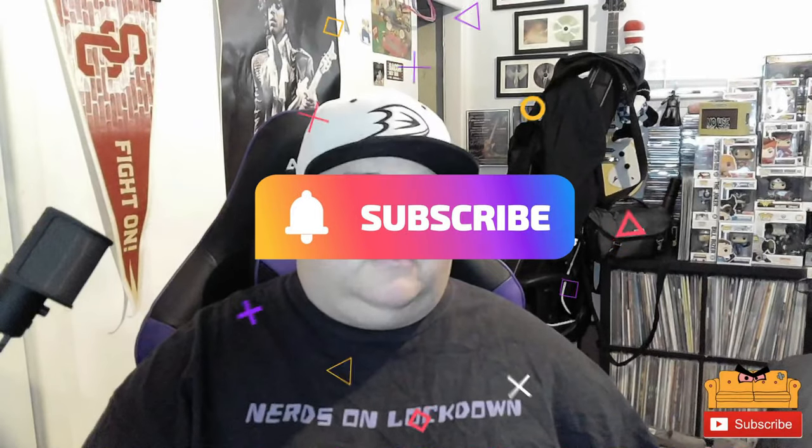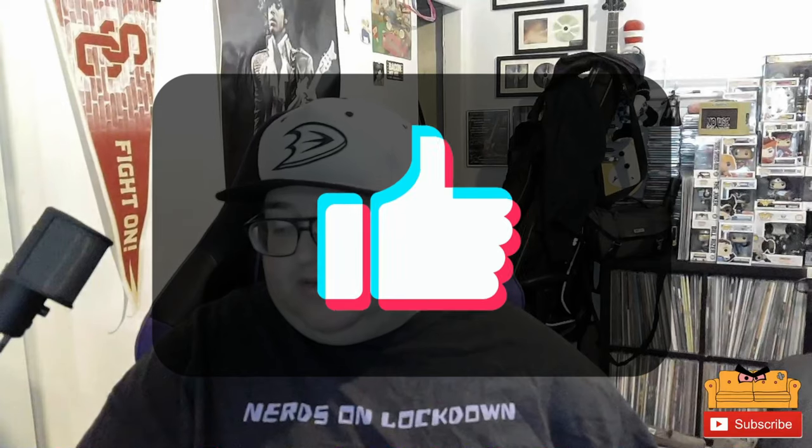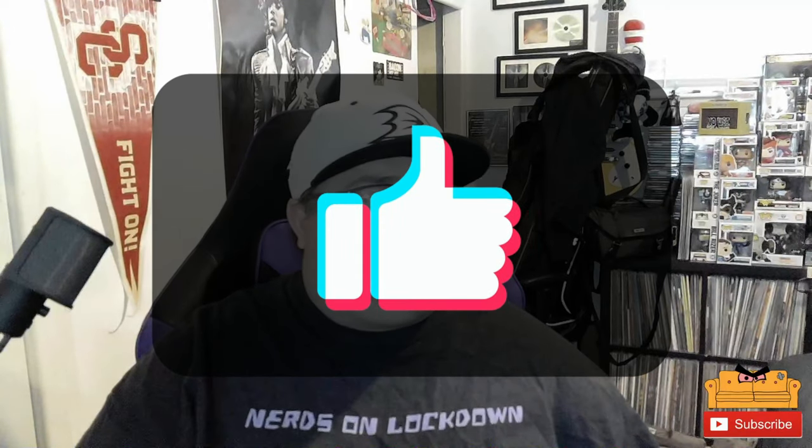What up nerds, welcome back to Nerds on Lockdown. Sorry about the wait this week — I got my second COVID shot and it did put me under for a little bit. We're back today with another episode of 'Why the F*** Did I Buy That.' Before we get into it, make sure you subscribe to the channel and do all the stuff you're supposed to do.